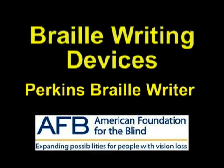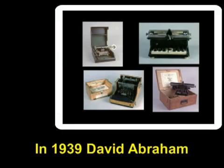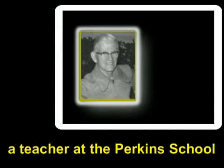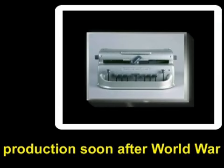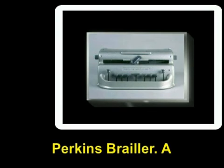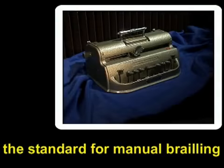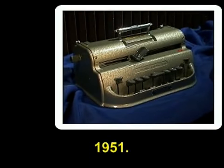Braille Writing Devices: the Perkins Braille Writer. Early Braille writers were expensive, noisy, and heavy, and needed frequent repair. In 1939, David Abraham, a teacher at the Perkins School for the Blind, designed an improved machine that went into production soon after World War II. The result was the Perkins Brailler, a Braille writing device that has set the standard for manual brailling throughout the world since 1951.